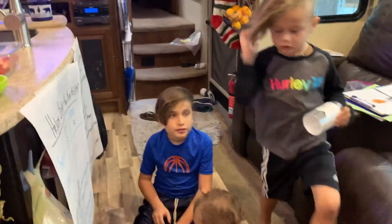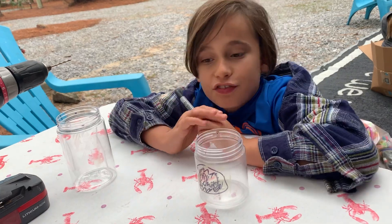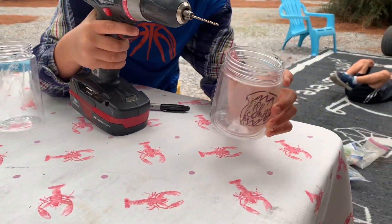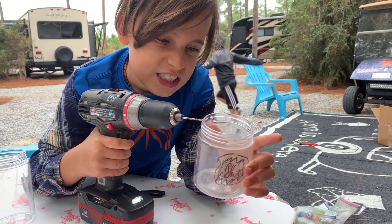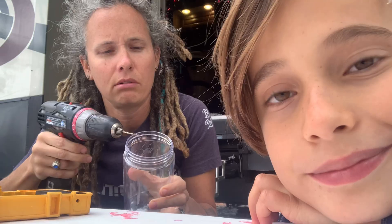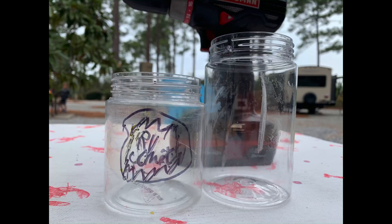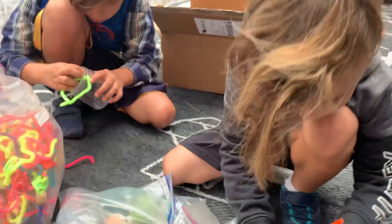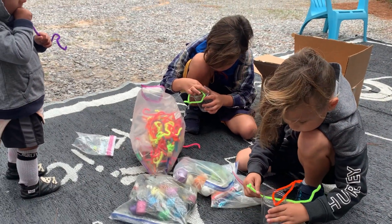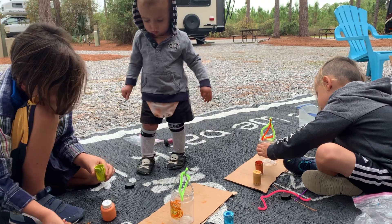Now we have to construct our hot air balloon baskets and then we are going to go to Publix to actually buy our helium balloons. We decided instead of two we would do four straw supports because that would provide more stability for our basket. Next step — now we are decorating our hot air balloon, really helium balloon, baskets.